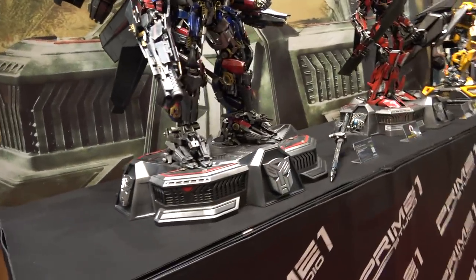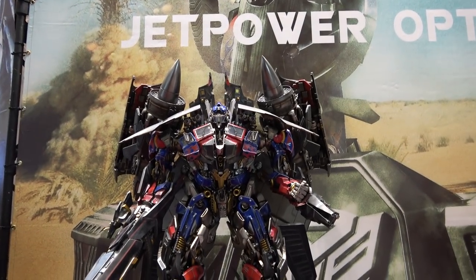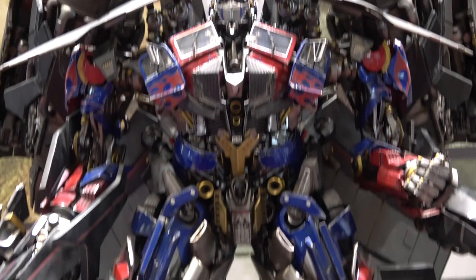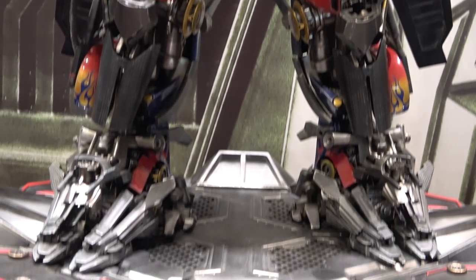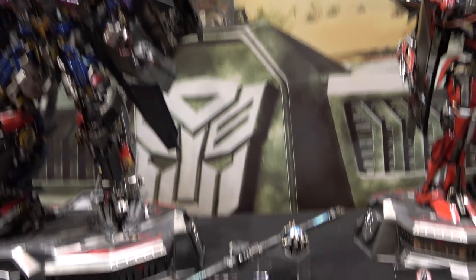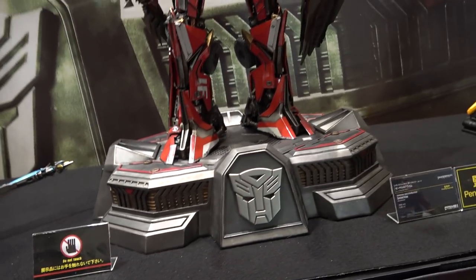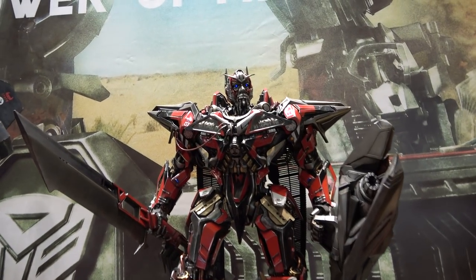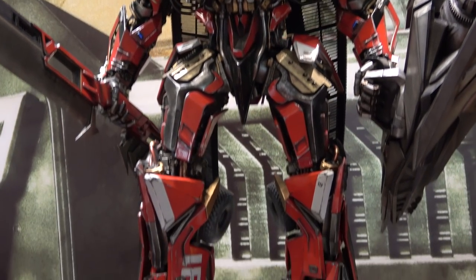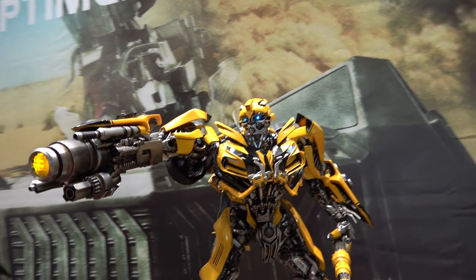Quickly doing Transformers. This is the Optimus Prime Jet Power — humongous piece, guys, huge. This is the Sentinel Prime. And then of course we have Bumblebee.